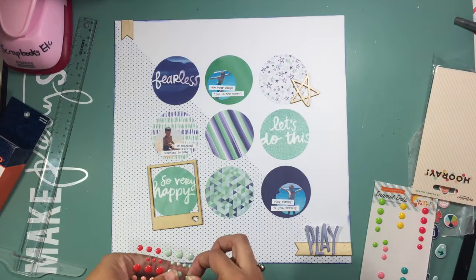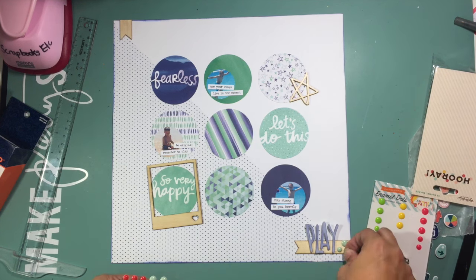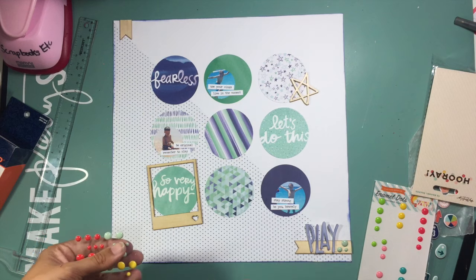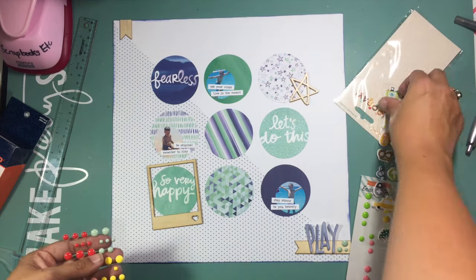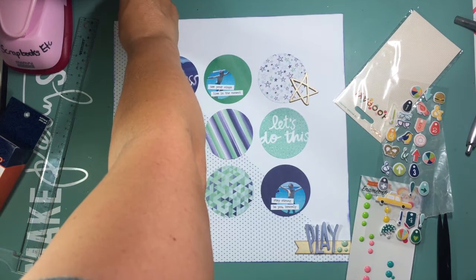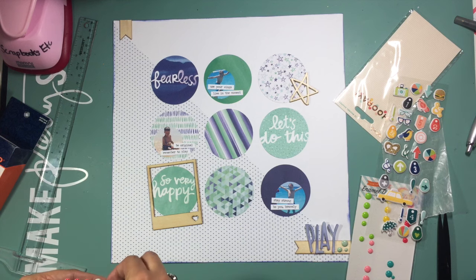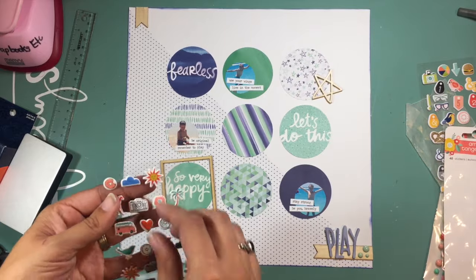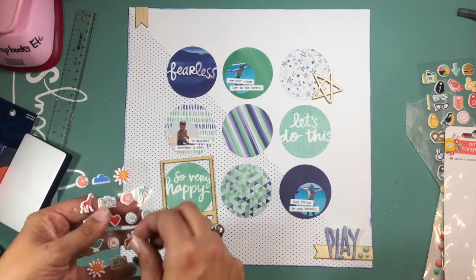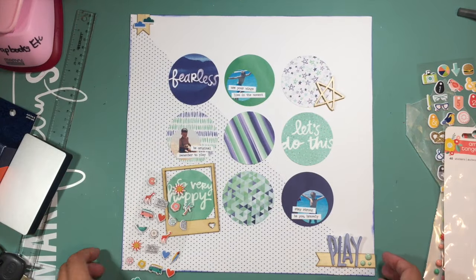I used my Amy Tan thick and thin letters and colored them with Blueprint Sketch to make them blue to match the layout. To me, that's the beauty of buying thickers in white — you can make them match any layout. You'll see throughout this series that I've done that a few different times, taking those letters and making them a color that matched all the other elements.